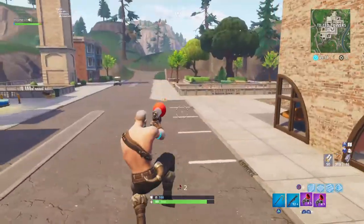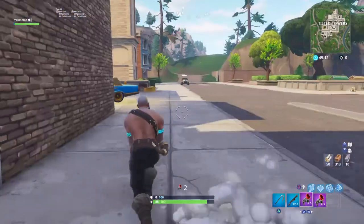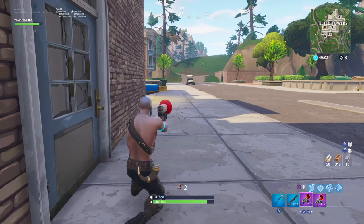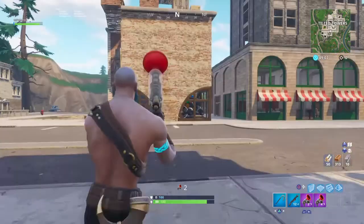Hey, what's going on guys, it's your boy flamed back at it again with another video. So today I'm going to be talking about the best sensitivity to build aim on. Let's just go ahead and hop right in. This is what I play on — nine, eight.